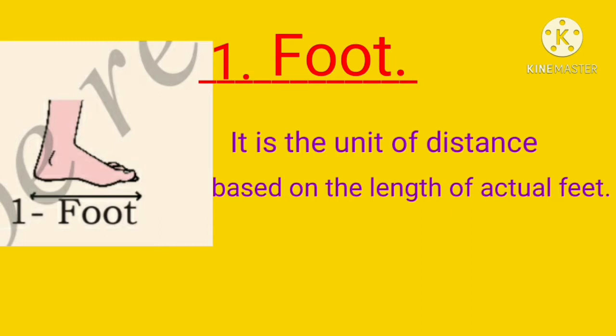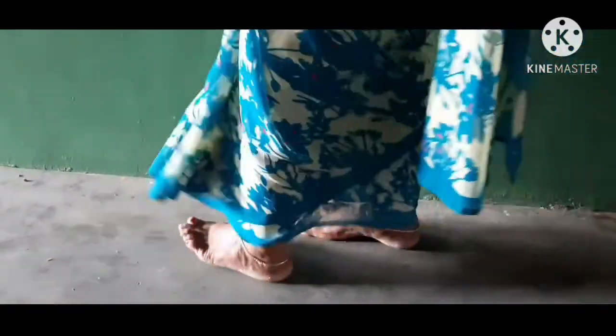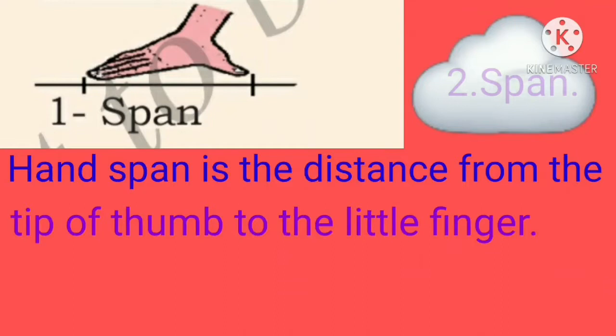First one: foot. It is the unit of distance based on the length of actual feet. 1, 2, 3, 4, 5, 6, 7, 8, 9, 10, 11, 12, 13, 14, 15.